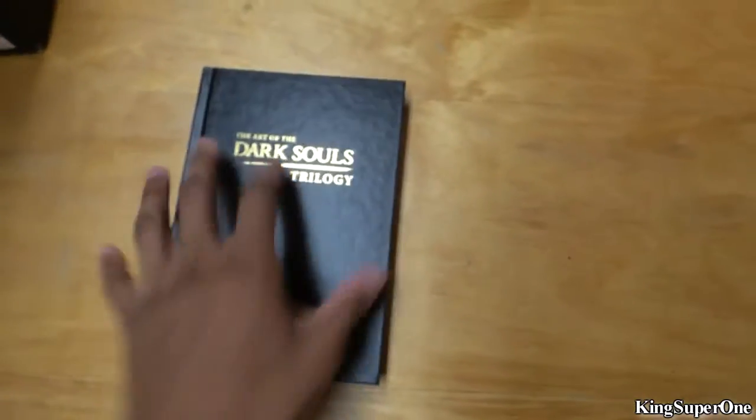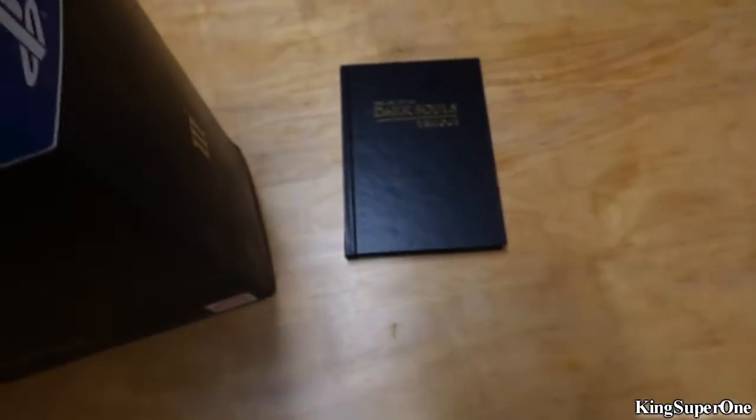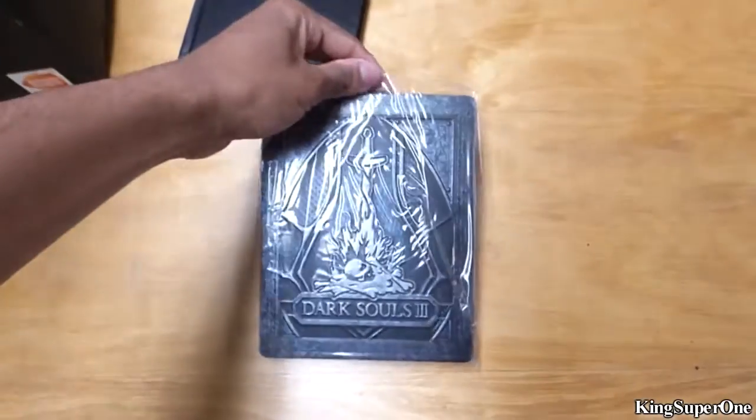Alright, this book is being a pain. So we got the steel book in plastic — what is this?